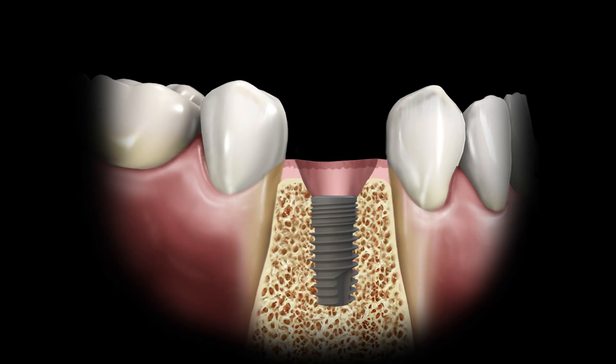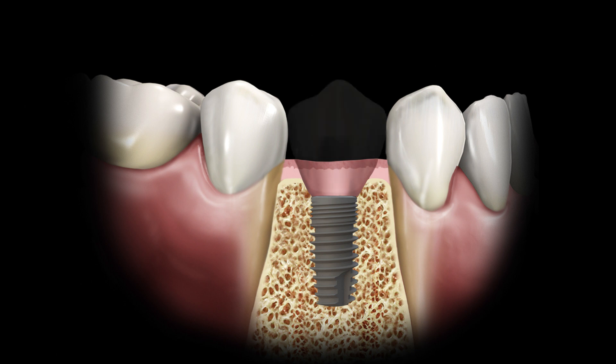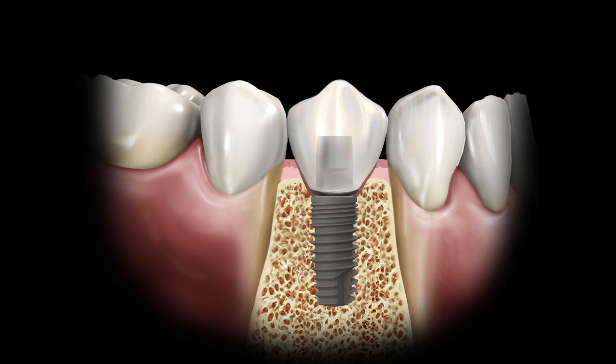Conical connections offer many advantages such as better crestal bone maintenance and a stronger, more stable connection. However, it can be more difficult to tell whether components are fully seated.